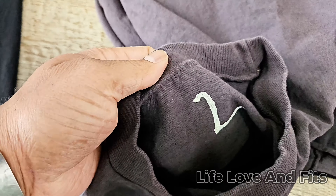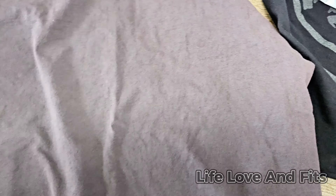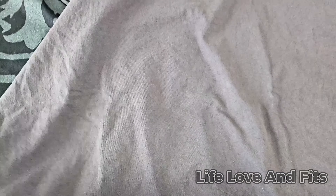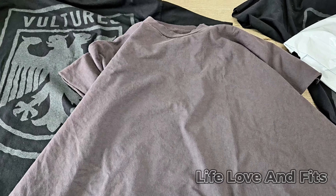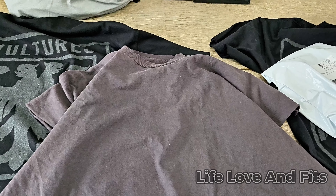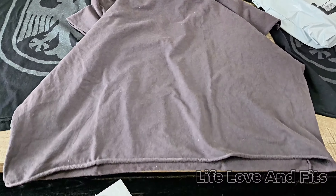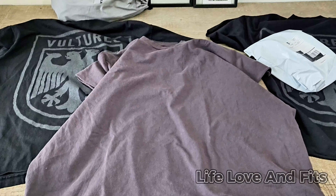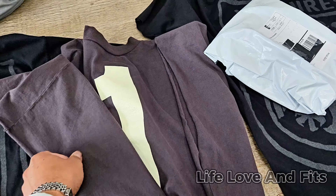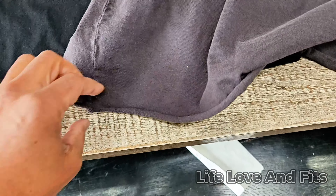The tag has a '2' on it — I guess that's the size. Now listen, even so, this is high quality. This thing definitely feels good, feels like something substantial. It's definitely a good feeling shirt. The '1' graphic comes all the way down and the bottom is cut off so it curls up nice.